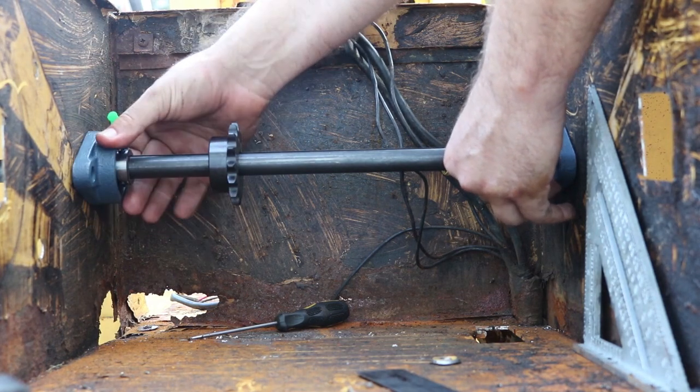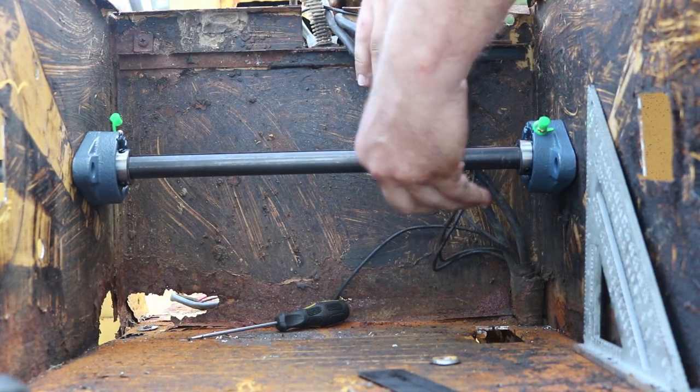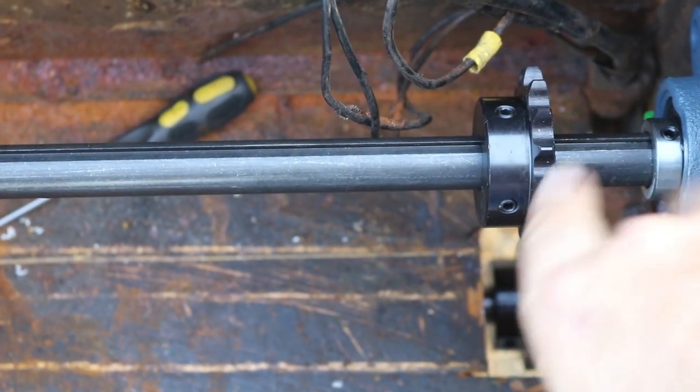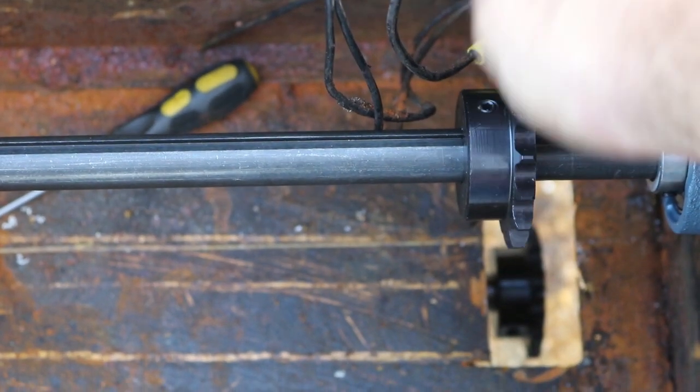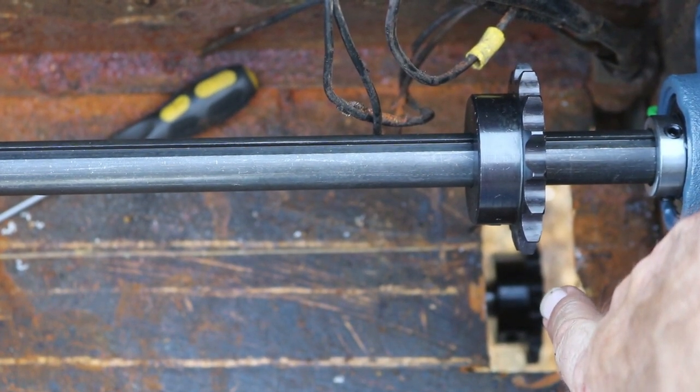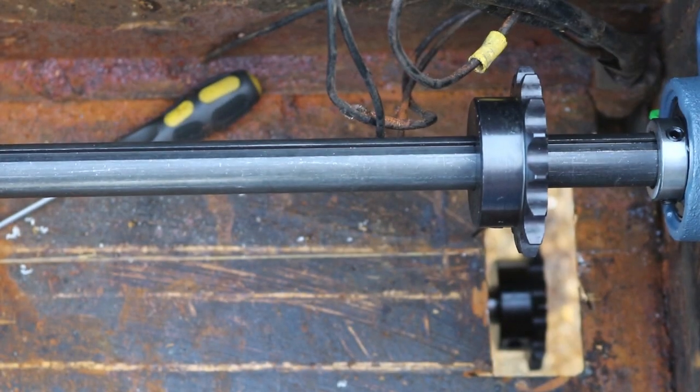The sprocket actually has to line up with the input of the transmission, which is straight below. If I line that up and look down the hole, that's where the chain needs to go from this jack shaft down to the sprocket I mounted on the transmission. And we can see it through the hole right there.